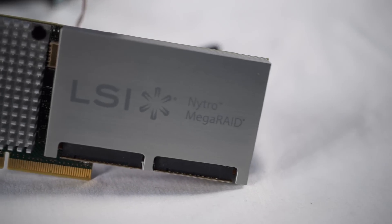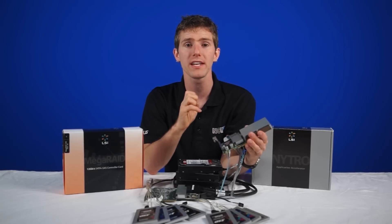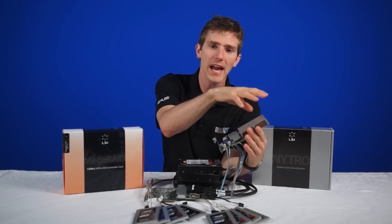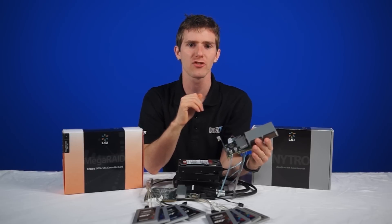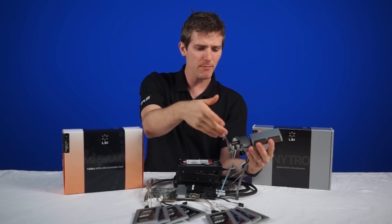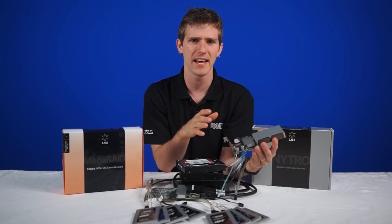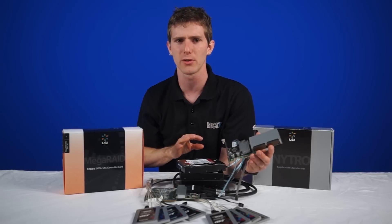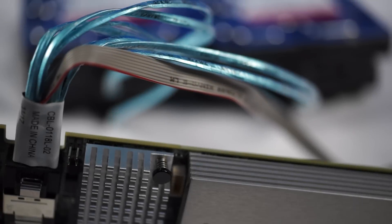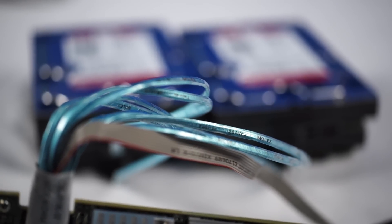So this is the 8110 4i, which has a built-in dual 100 gig SSD array, as well as capacitor-backed power surge protection. For this controller, hooking up four additional SSDs via the cable is not really how it's designed to be used, because you'd be using SSDs to cache an SSD array — that doesn't really make any sense. So we went for a more realistic huge amount of traditional magnetic storage.